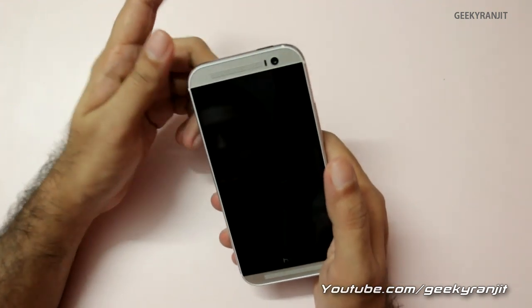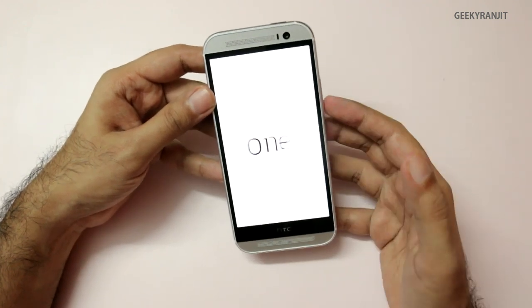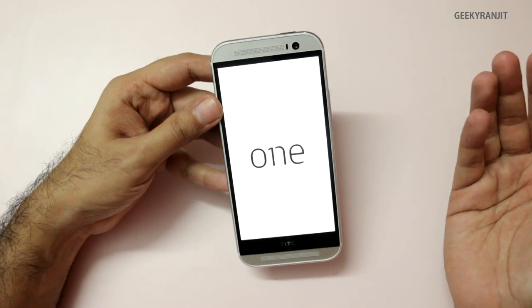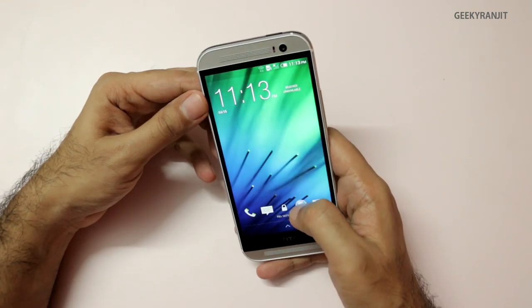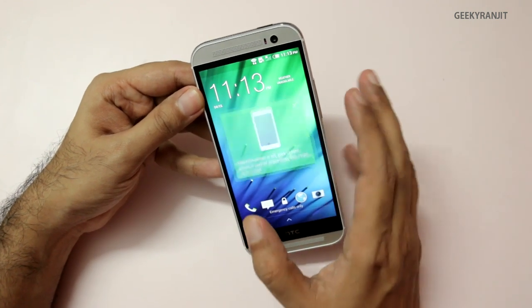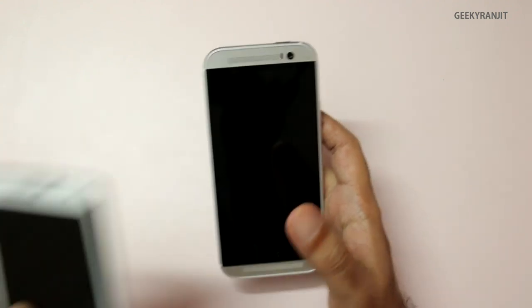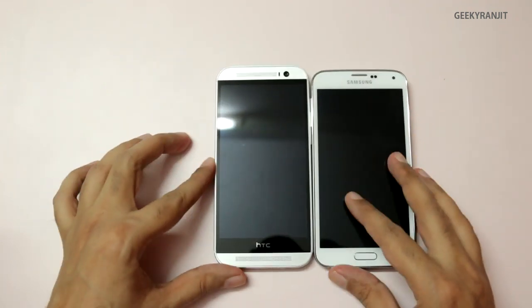I've already set this up. Let me just boot it — we have that Boom Sound booting sound, which was loud. According to HTC they have improved it further from the HTC One. We have that fast boot, and we also have new gestures on this one.